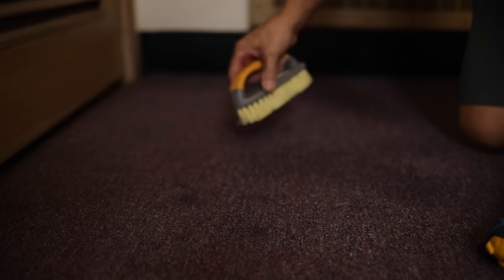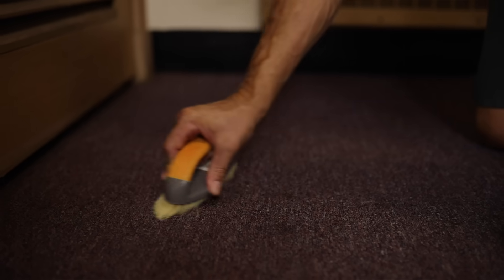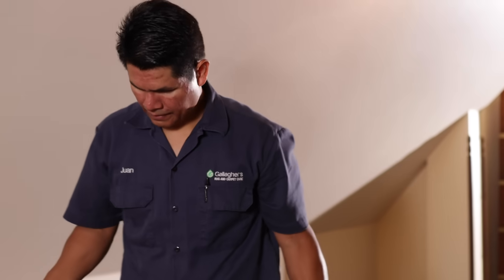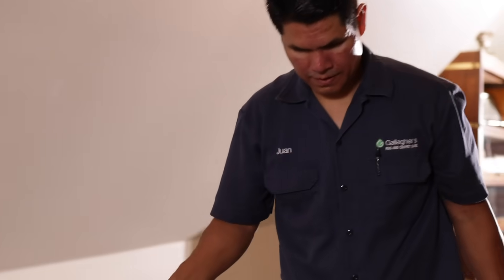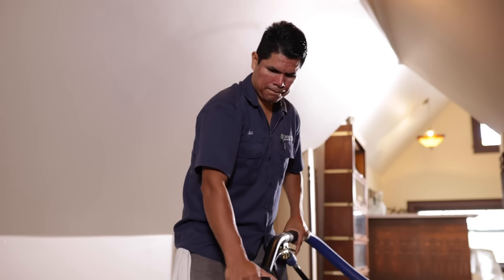We use the hot water extraction method, which is labor intensive but it's the best way to get your carpets the cleanest they can possibly be. This process extracts the pre-spray along with dirt, oil, and everything else hiding in that carpet using powerful suction.